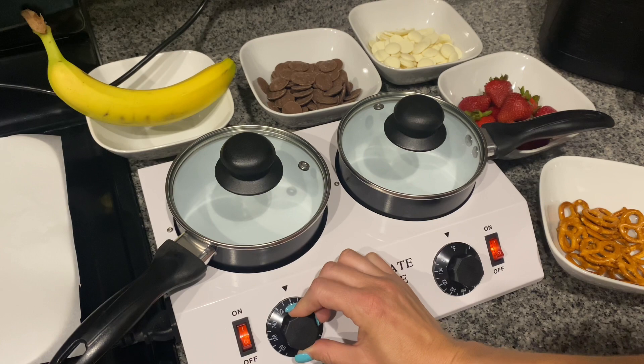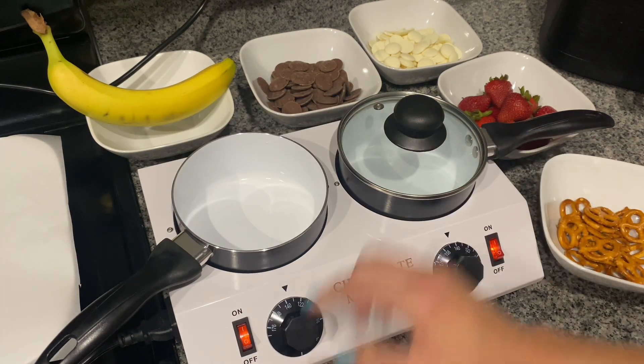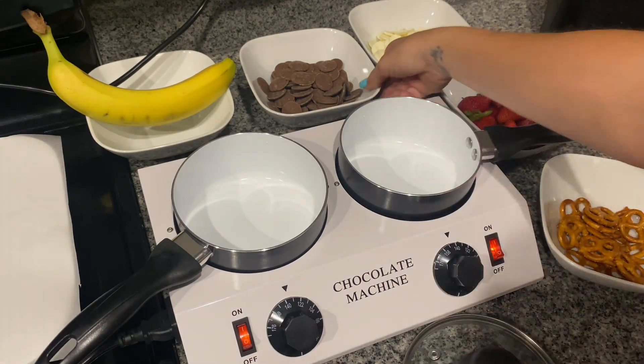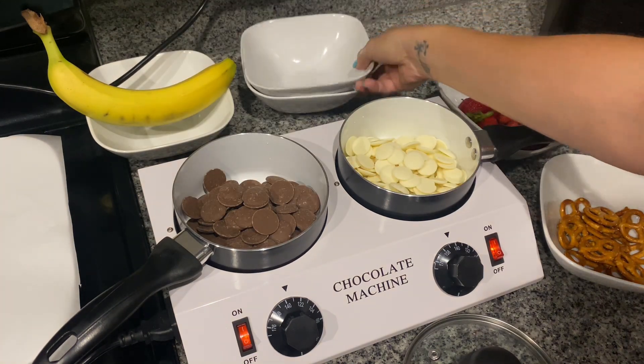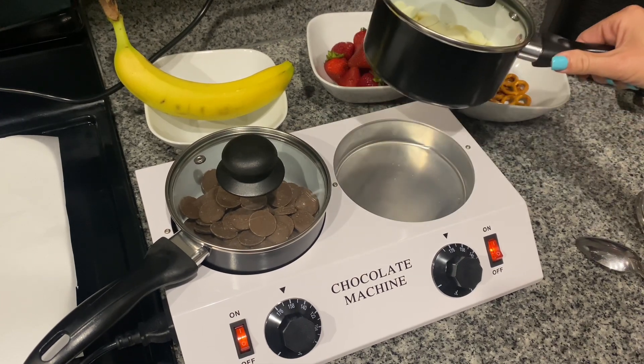What I absolutely love about this machine is how fast it heats up. I decided to use both pots at the same time — one for dark chocolate and one for white chocolate. What I'm also really impressed with is that the pots are non-stick, plus it heats up super fast.